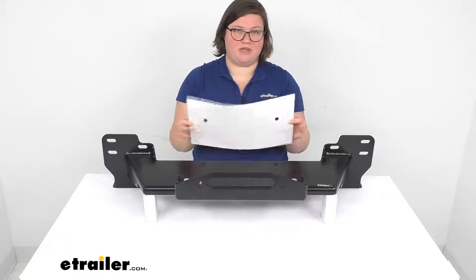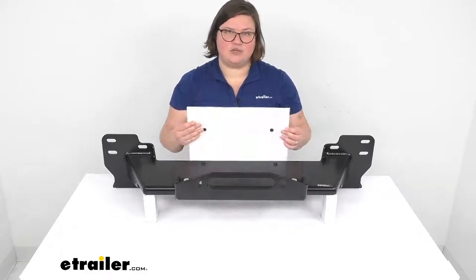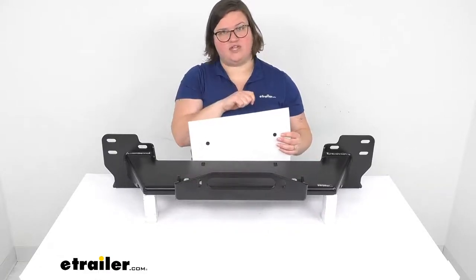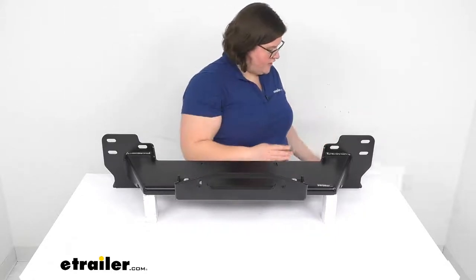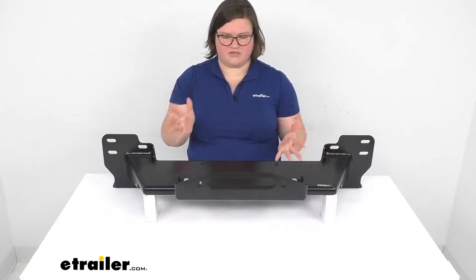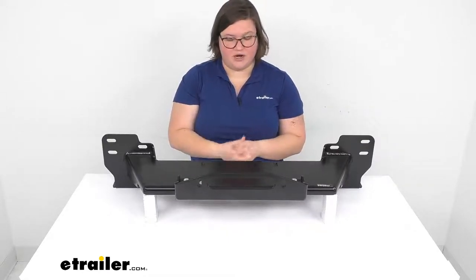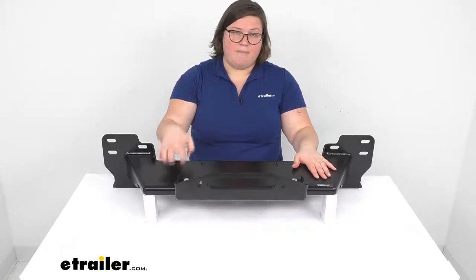Another nice detail is that the drilling template is a sticker, so it's not just a piece of paper you have to try to tape up. You just peel off the backing, stick it to your bumper, drill everything out that you need to, and then peel it off. That's a really smart little touch that Bulldog Winch included — it's just a little bit different from some other things I've seen out there, so I wanted to point that out.